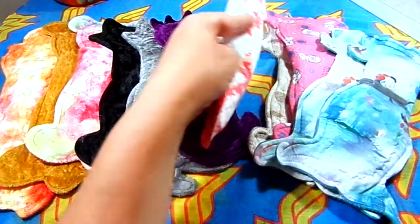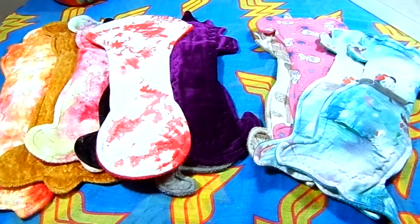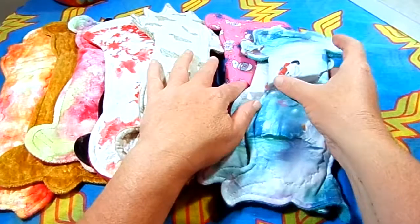We're going to go over these in kind of two sets because there are three different fabric toppers used here. The core and the back are generally the same but the top differs, so let's deal with these five.